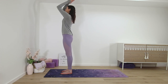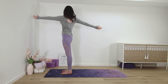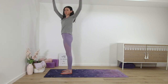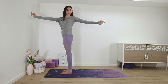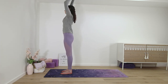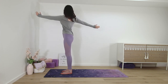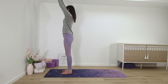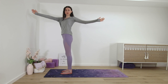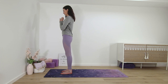Palms up, standing twist, open arms to the right. Back to center, twist to the left, open arms. A few more times on your own. Back to center, palms in front of the chest.